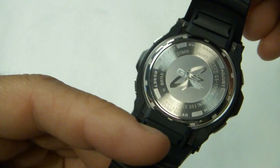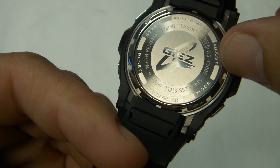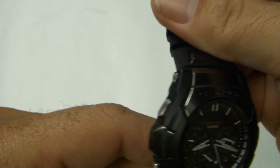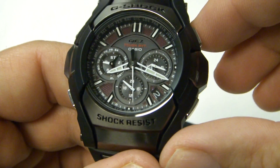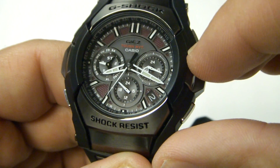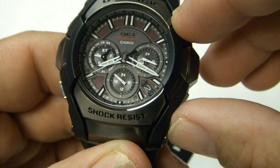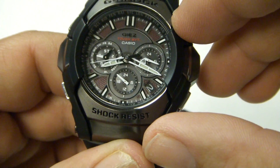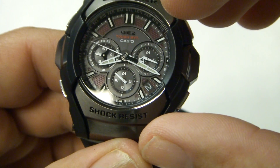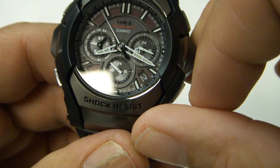On the back, if you ever get confused about which buttons do what, they give you a little guide — adjust, mode, reset, and start. Going around the dial, it's got a dual-layered three-dimensional look, with writing on the top of the three sub-dials. The date is around the four o'clock position, a 24-hour dial sits at six o'clock, and the three o'clock dial shows mode, day, and the stopwatch.